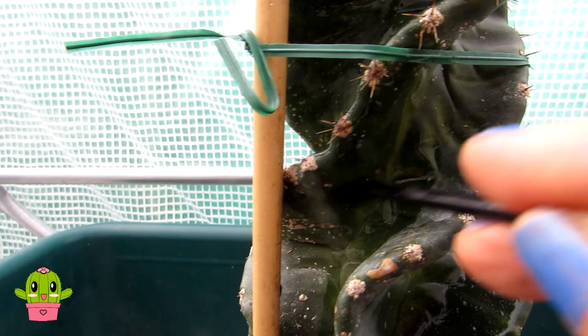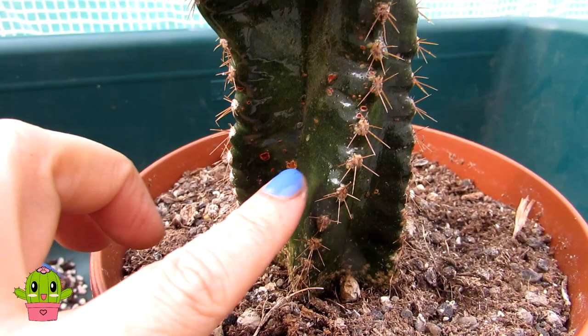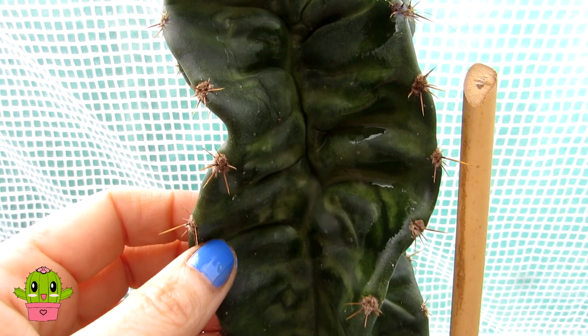See how the rubbing alcohol melts all the scale away. I've also made a video on natural corking on cactus plants so you'll know the difference by watching that — I'll link that video up above and down below. Here's an example of natural corking: it's brown scabbing which is normal, especially on cereus plants, and no amount of alcohol is going to remove that. Now this cereus spiralis is nicely cleaned up from as many scale insects as I can find.